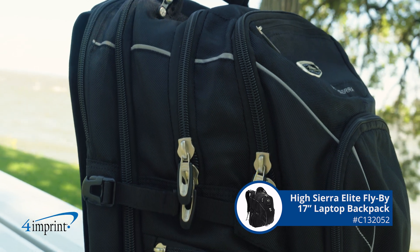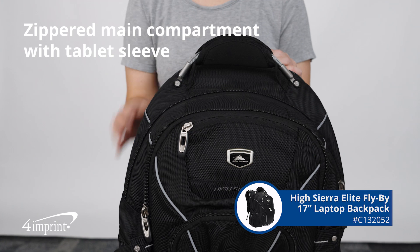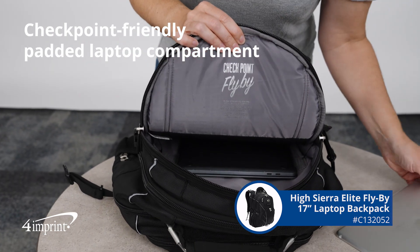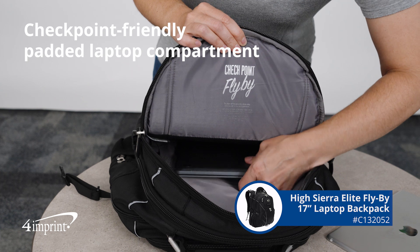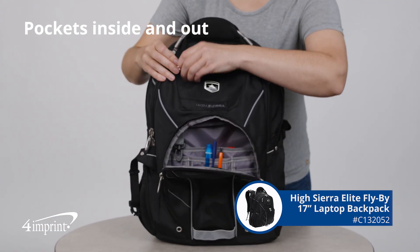This backpack is made with polyester fabric and signature HiSierra hardware. It also has a zippered main compartment that includes a laptop sleeve plus a checkpoint friendly padded laptop compartment. There are multiple pockets inside and out to help keep their essentials organized.